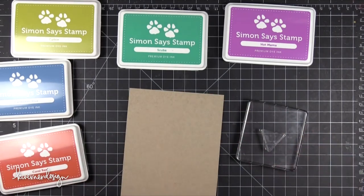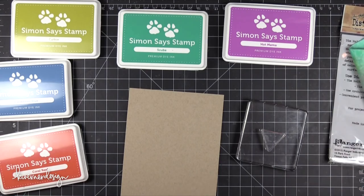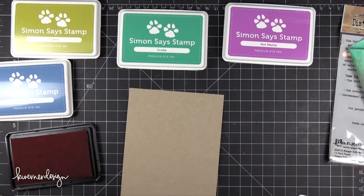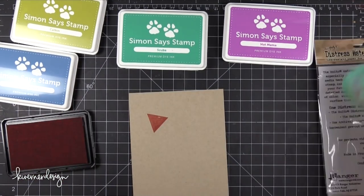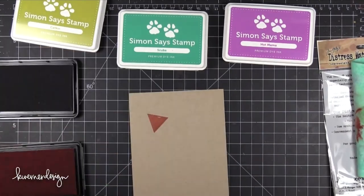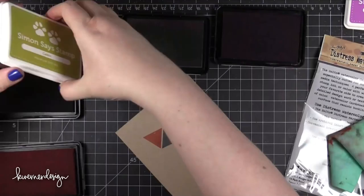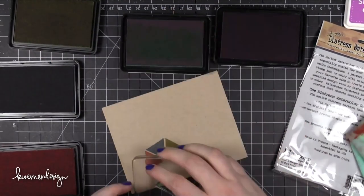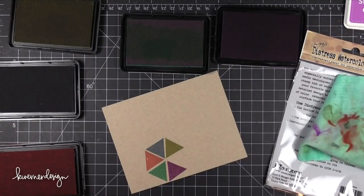When I use a bunch of stamp colors on the same stamp, I like to use an absorber to clean off the stamp. So that's what that kind of aqua green cloth is off to the side. It's basically like a chamois that you use to wash your car, but it's great for cleaning off your stamps. It's a little bit damp — I've just wet it with a little bit of water so that as I stamp each of these triangles I can clean off the stamp very quickly afterward.